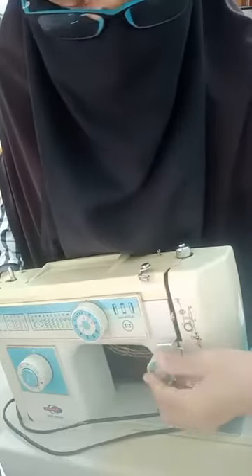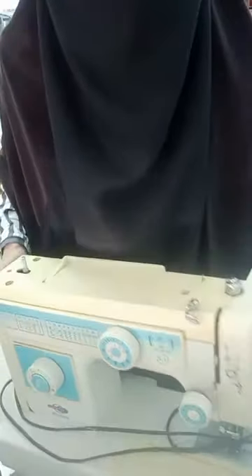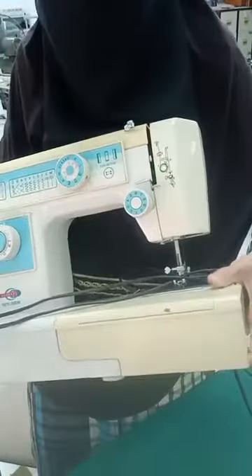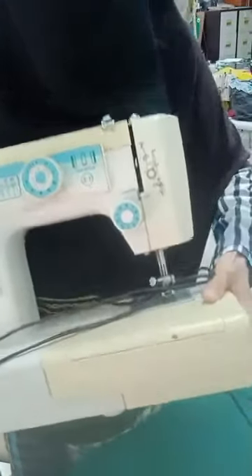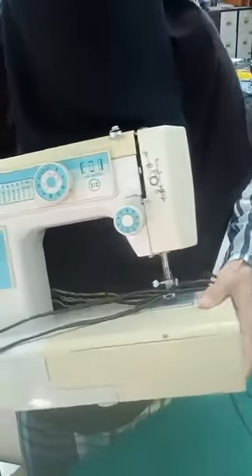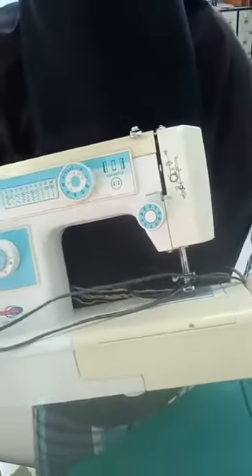Jahitan adalah bertentangan — kalau kusut sebelah bawah bermakna kita letak benang salah. Kalau kusut sebelah atas bermakna benang bawah itu tak betul. Satu lagi pula, kita nak bandingkan mesin industri dengan mesin ni.